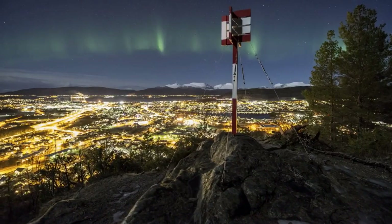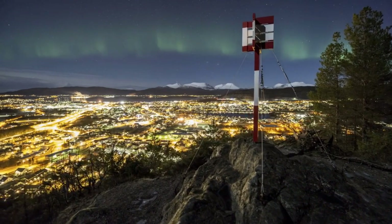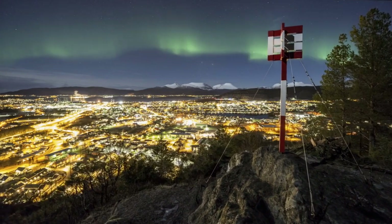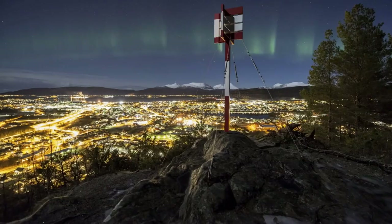Lighting: incorporate LED lights or other small lighting sources to add ambience and bring your scene to life, especially if your nook represents a cozy interior or nighttime setting.